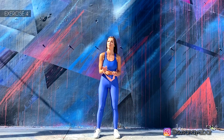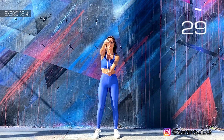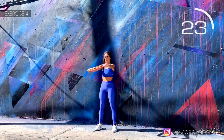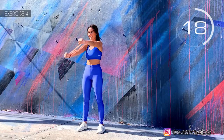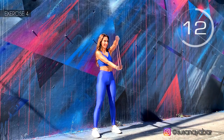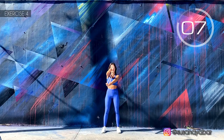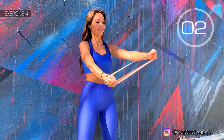Fourth exercise. Elastic band on the wrists and rotate the arms. Here we go. Arms up. Open the elastic band all you can. Open the elastic band a bit more. Three, two, one.